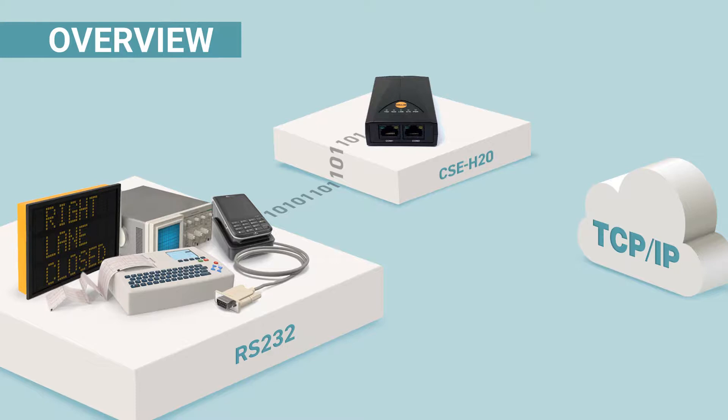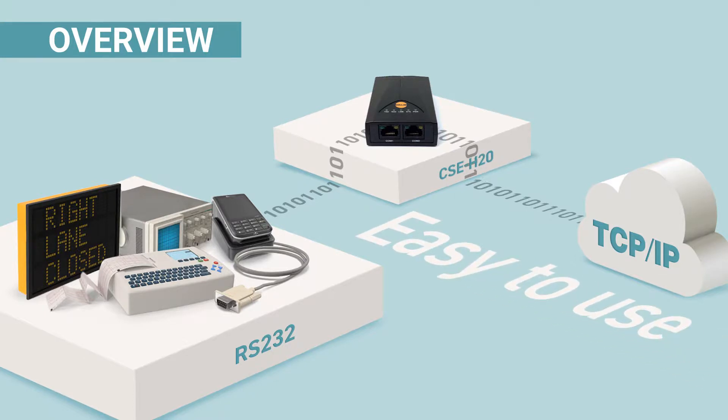This device is equipped with two serial ports that support RS-232. Like other EasyTCP products, it is very easy to use — users just need to configure in a few steps.